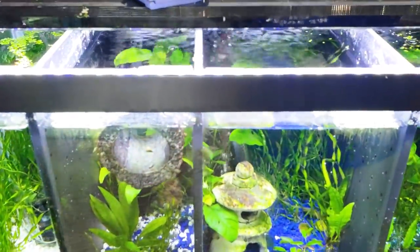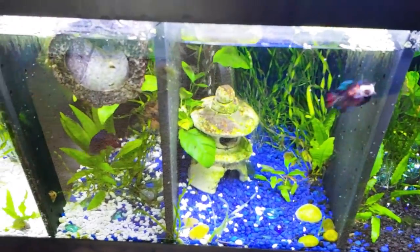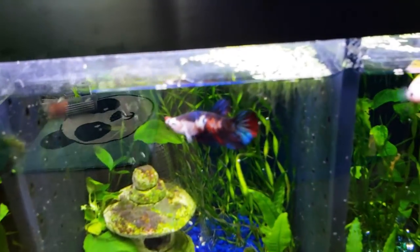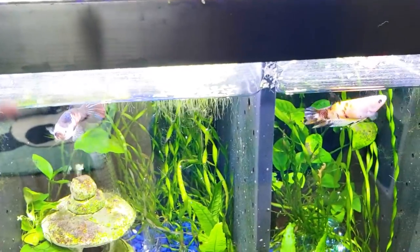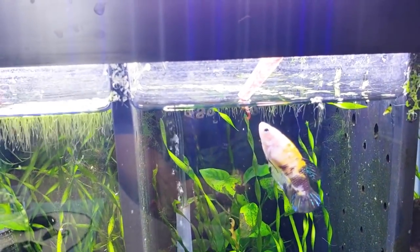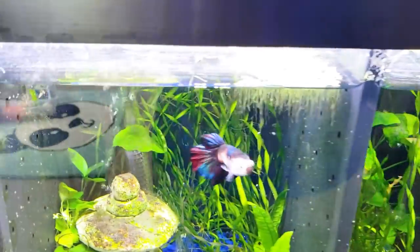I'll get some of the blood worms that are bigger and feed some of the bigger fish. Arnold is ready. And then the female — they'll actually take the food themselves if you let them. Like if you see how it's kind of hanging out of the pipette, it's like a self-service station. Arnold, you get more because you're a big boy.